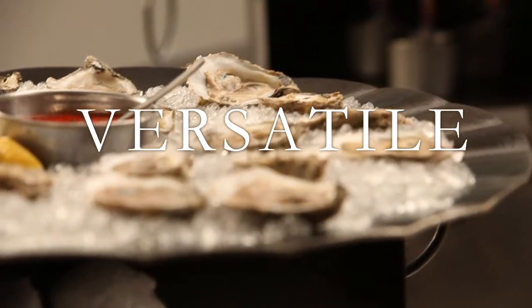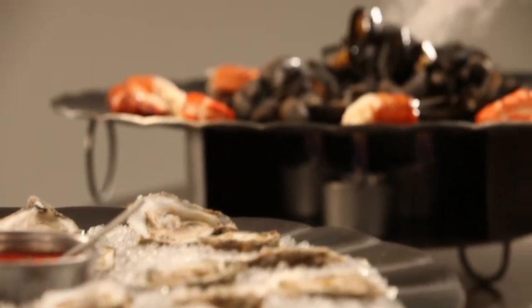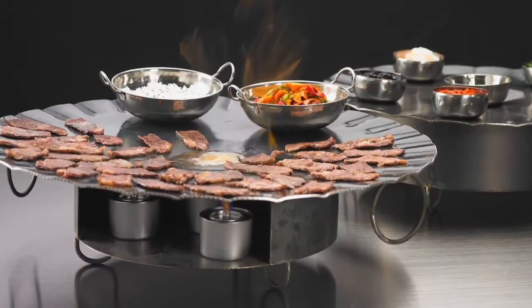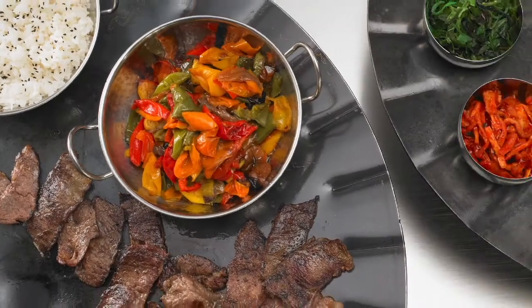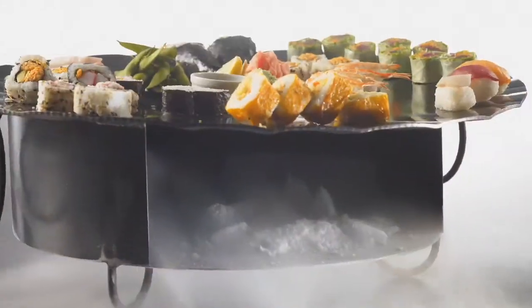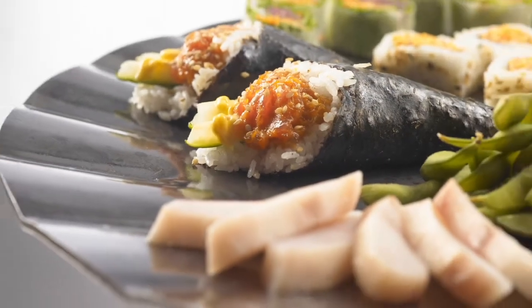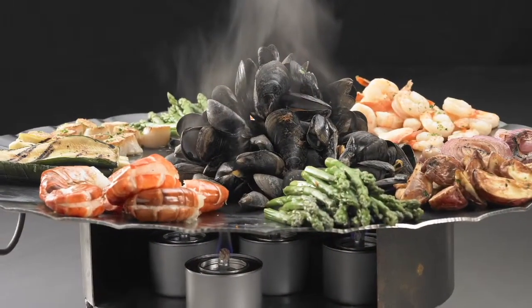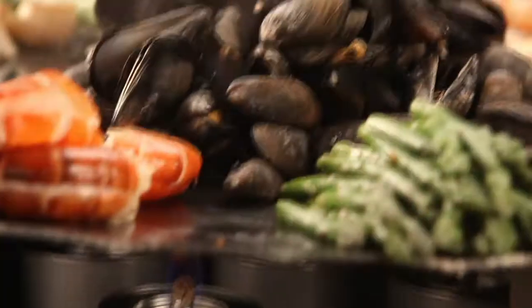Grill Partner's versatility makes it adaptable to cold, warm, and hot chafing needs. A Grill Partner and chafing fuel are the key ingredients for this sumptuous meal of fusion cuisine. With some ice and a Grill Partner, you can keep sushi fresh and appetizing. No seafood spread is complete until you add a Grill Partner to the menu.